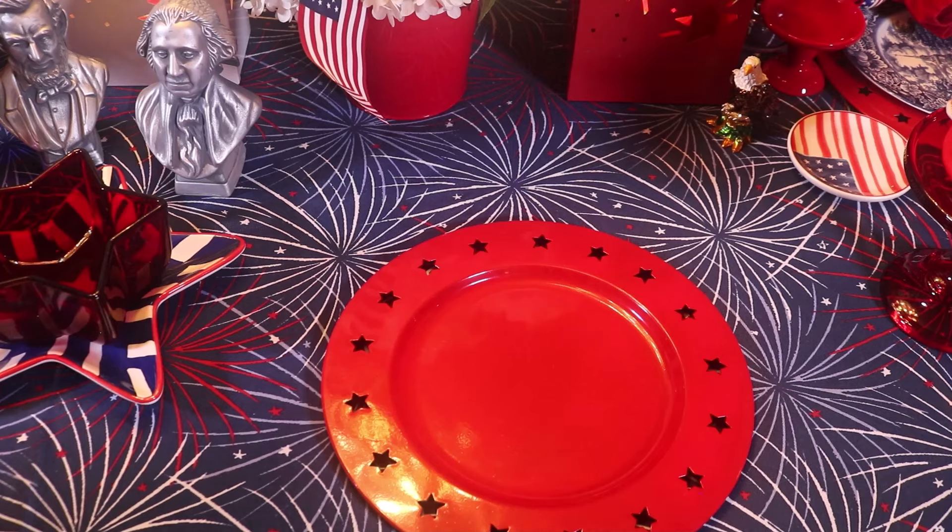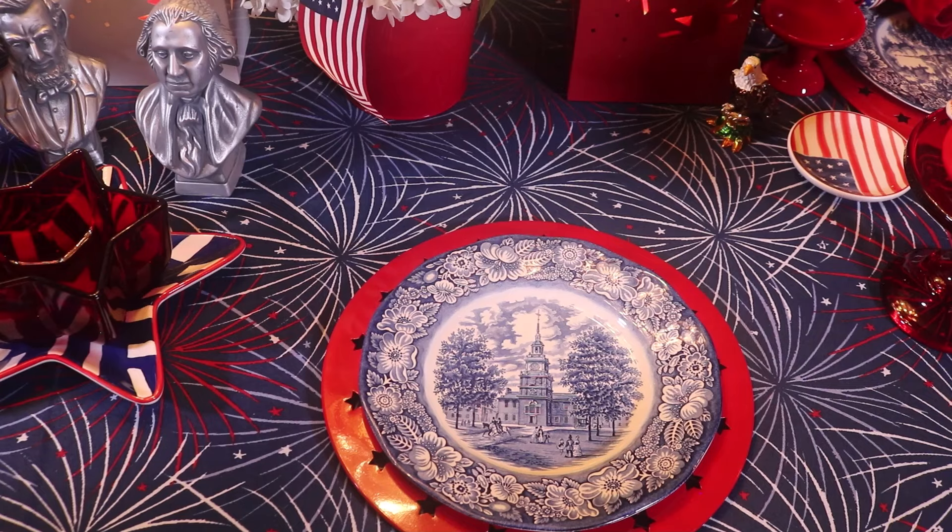My mother had these when I was a kid — this is not her set, but we had them. Originally a bank commissioned them and gave them out to their customers. Later they were sold in grocery stores, and my mother got her set in a grocery store.